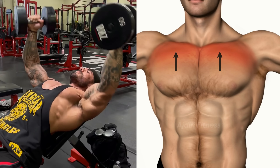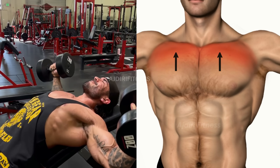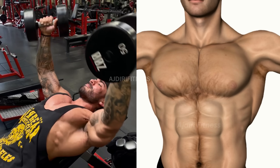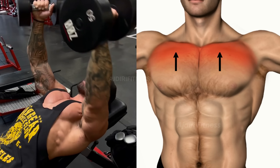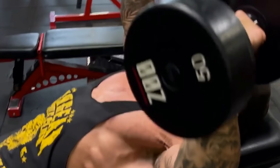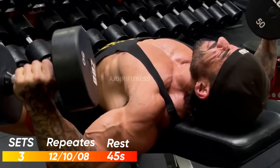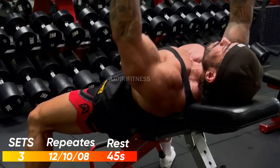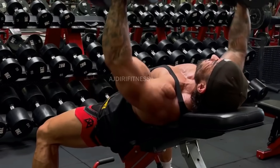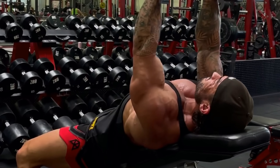We'll Grow In Number, Fueled By Thumb, To See The Horizon Turn Us To Thousands. And We'll Grow In Number, Fueled By Thumb, To See The Horizon Turn Us To Thousands. And On And On We'll Go.